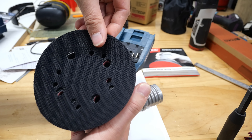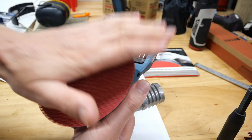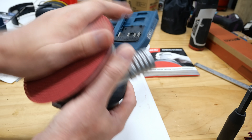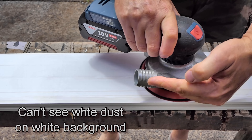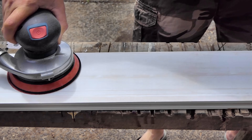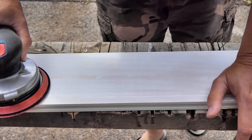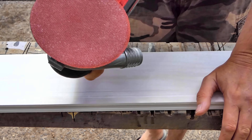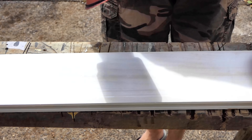The holes don't quite line up with the sander holes - a bit weird - but close enough. Let's go give it a whirl. Even though that's only 220-grit, it sure was removing material pretty fast for such a fine paper, and not too much stuff gunking up in there.